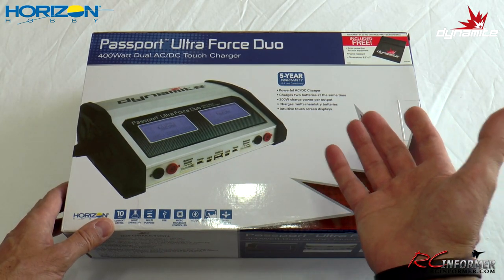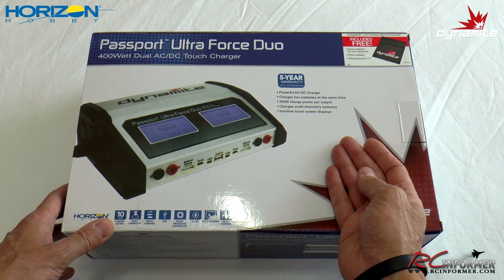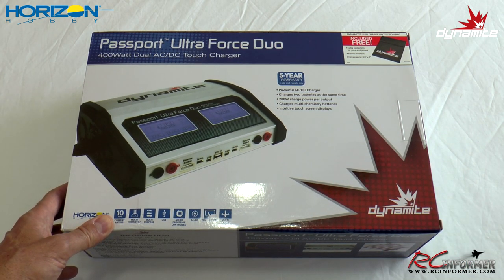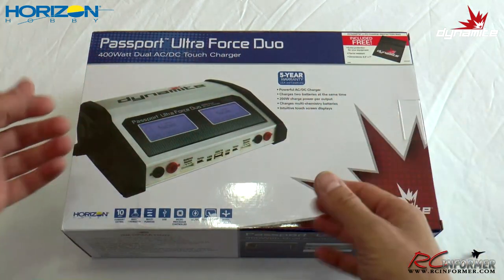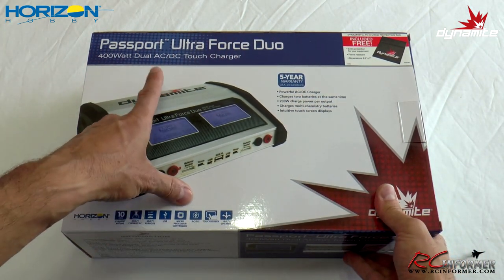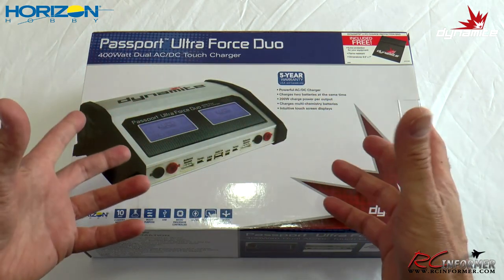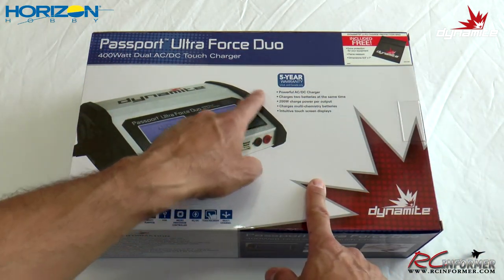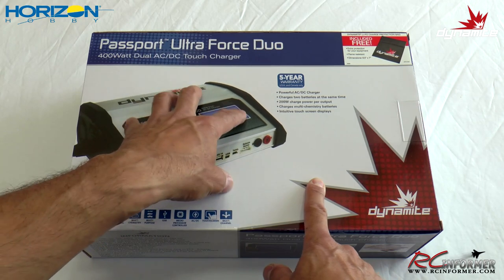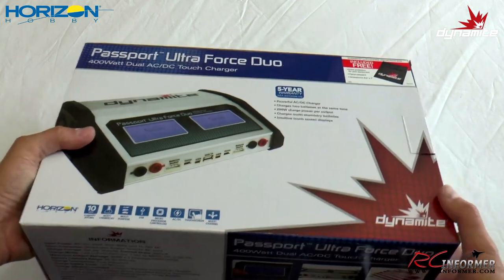It charges one to six cells. I do a lot of three, four, and six cell batteries mostly, and I'm taking sometimes five, ten, fifteen airplanes to the field at the same time, and I need a lot of charging power. It's very hard to find something that'll do both AC and DC that's in one package. A lot of times you have DC chargers, but you need a separate power supply — that's a lot of equipment. So it's kind of nice just to have everything all in one, and it's powerful enough to charge two batteries, either AC or DC.